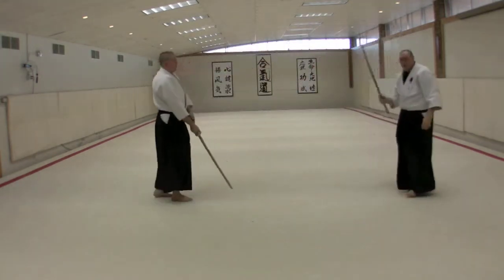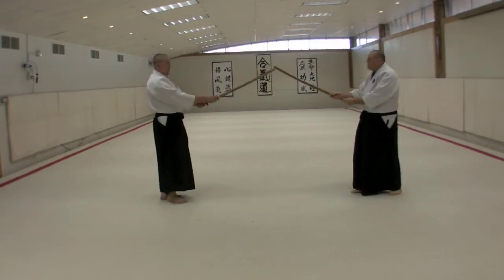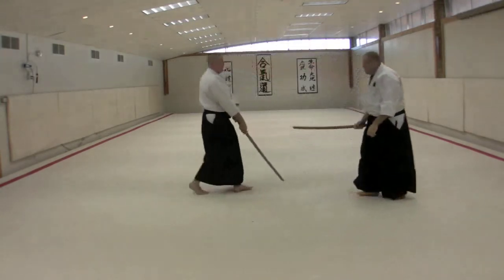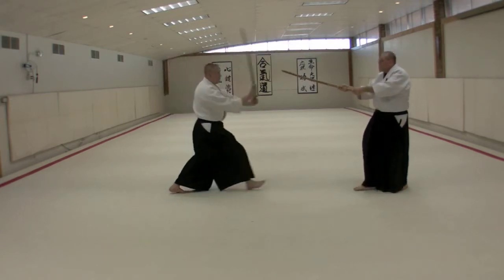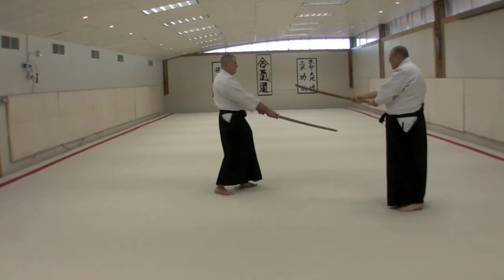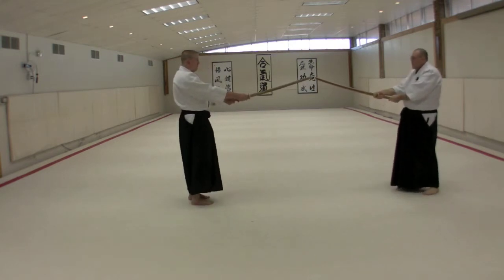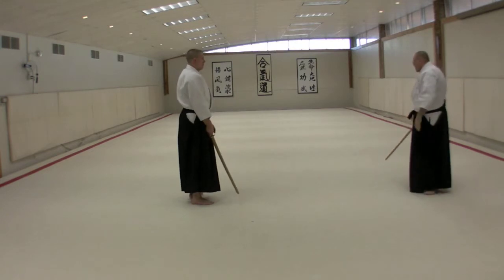The more you can allow this to just naturally float and do its turning action, the better. Coming back to line at the end of the technique — here we withdraw to his eyes, we center and then replace the line, the imbu, creating the line of the kata once again.